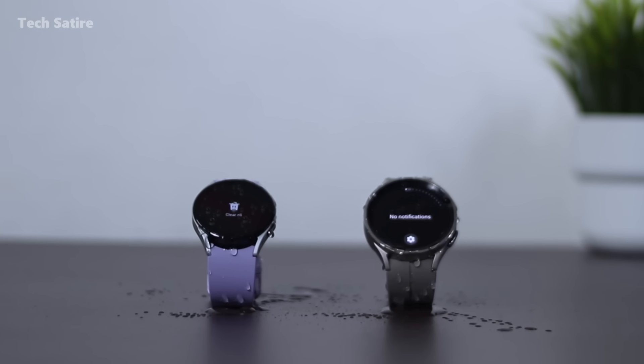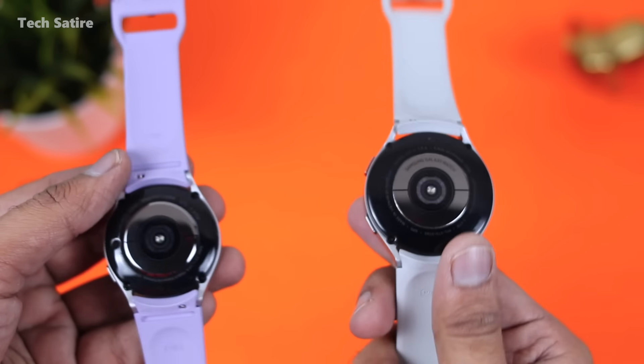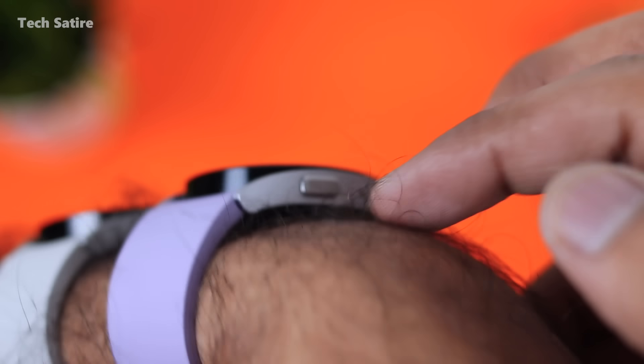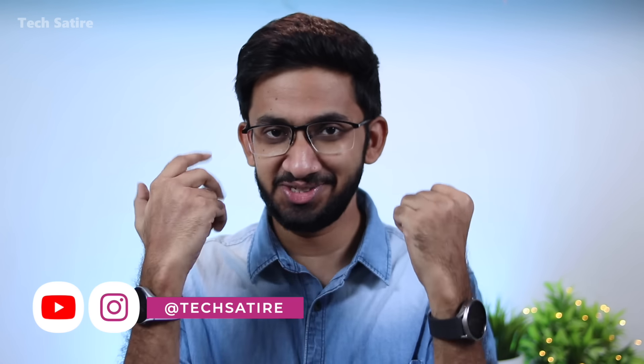It has IP68 water resistance rating. Comparing Watch 4, Watch 5, and Watch 5 Pro, they have a lot of sensors with better and more accurate readings. It has the best Android and Samsung integration — that means it works best with a Samsung phone.